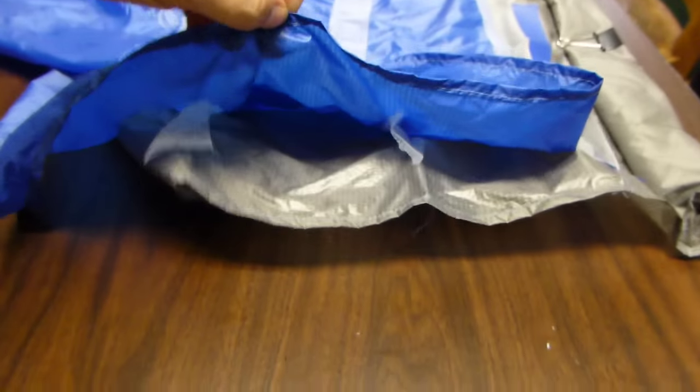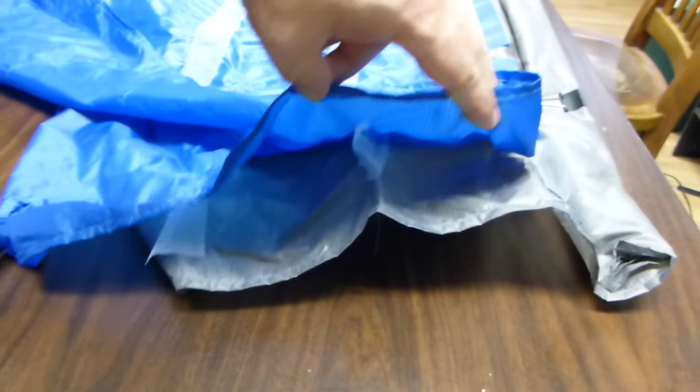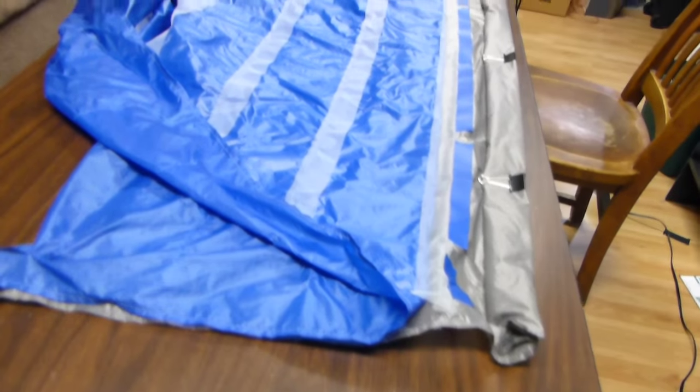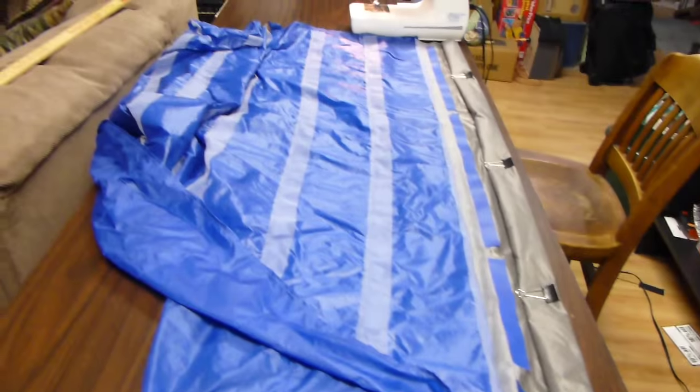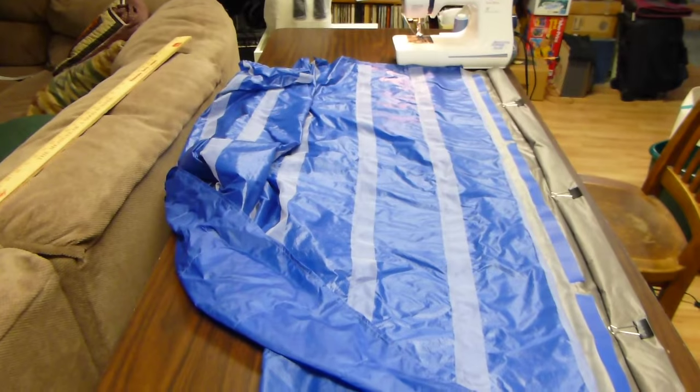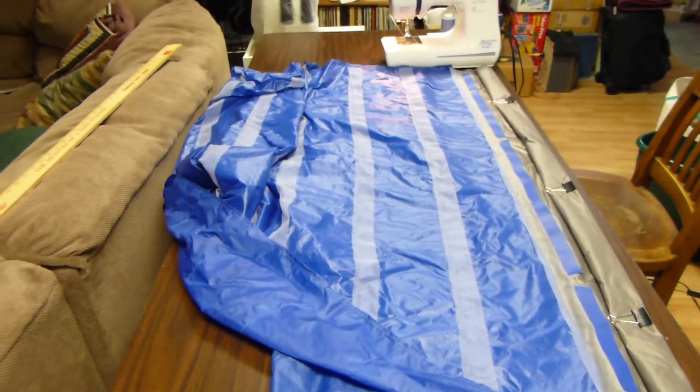As you can see, it's finished now and I have two baffles done there, and there's also the end baffle which just hasn't been sewn up yet. Just keep doing that, repeating — I'm not going to videotape it as it would take too long to do the whole thing.